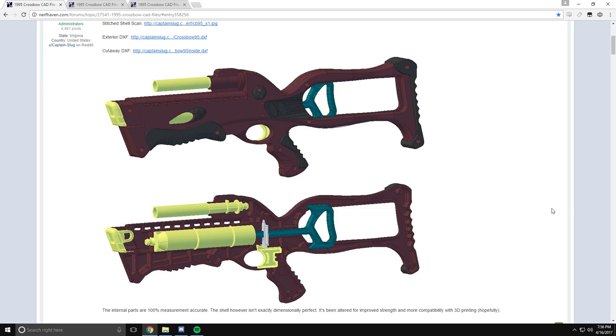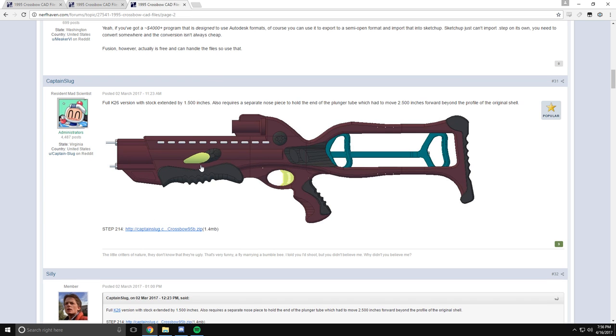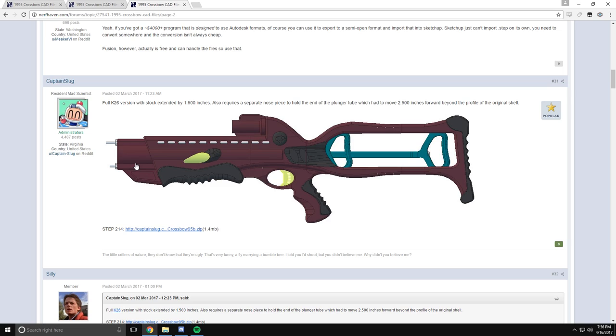This is a vintage 1995 blaster that has recently been modeled by Captain Slug. There are three versions: the original, which is basically a mimic of the original with all of the shell pieces and clamshell design; a homemade version which takes a K26 spring and some other homemade components; and the full length K26 version which has a modified nose cone. I'm going to go with this one because it gives you the most power and I think it looks pretty cool.